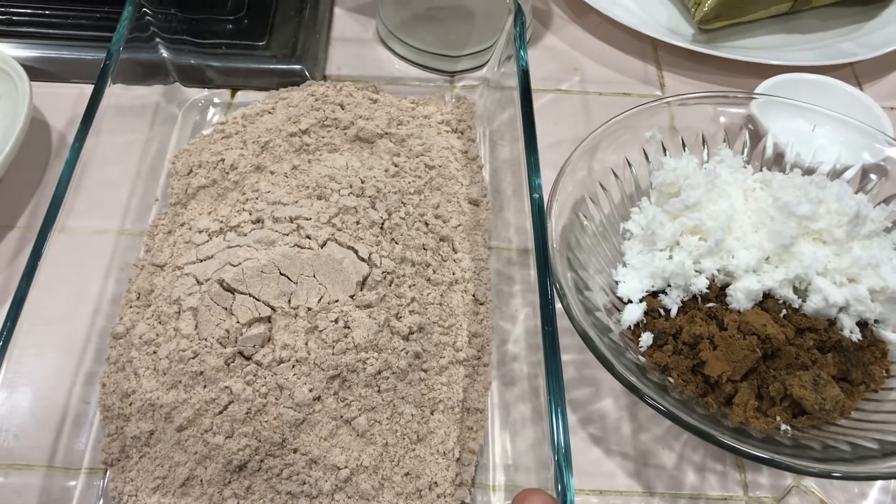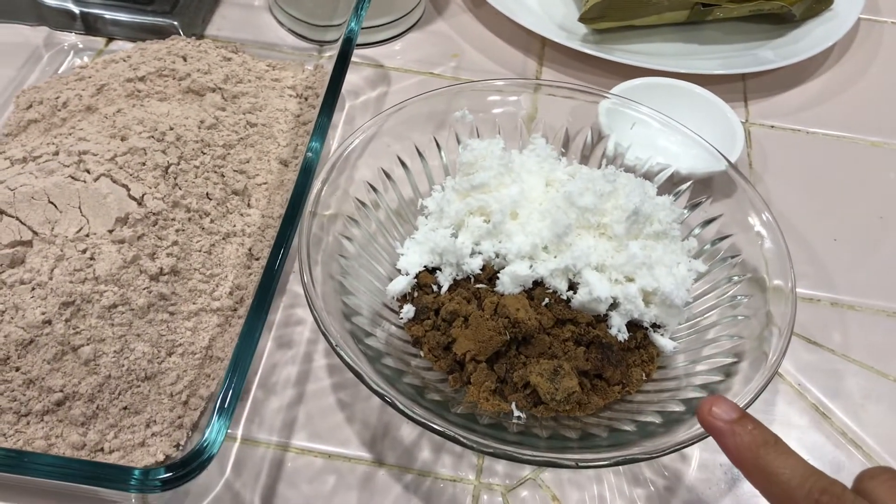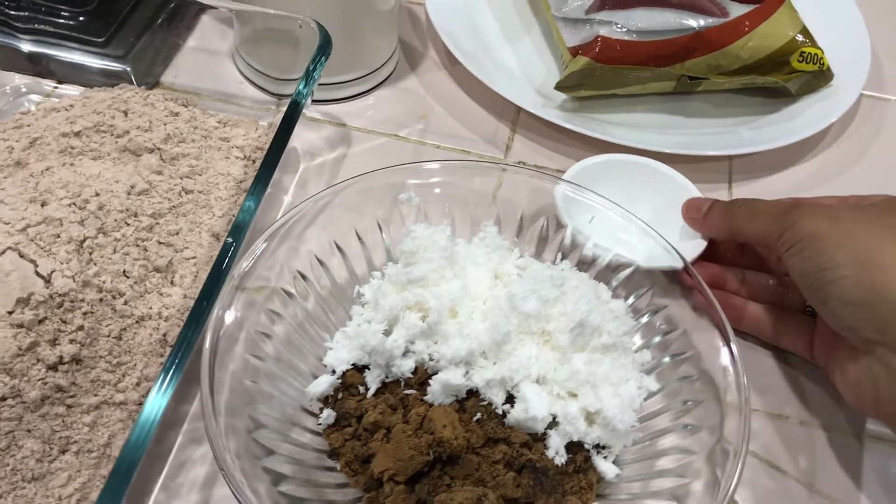If you want to make this dish, you can add 3 cups of the dish. You can add 5 cups of the dish.